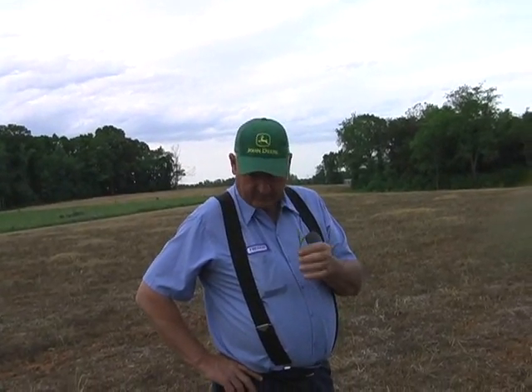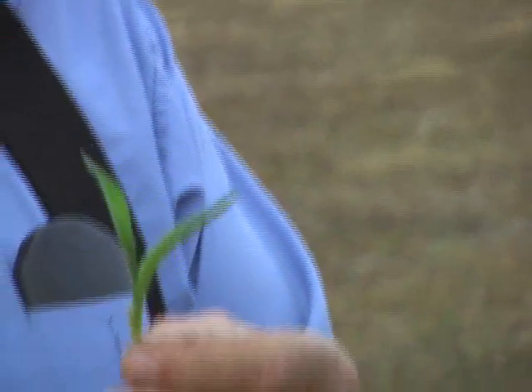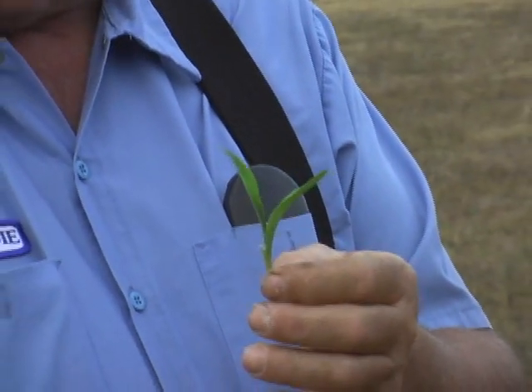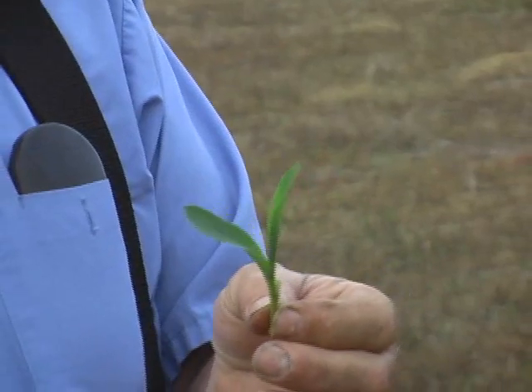Don, we fused some of this soap in pop-up fertilizer, and man, I like what I see here with this corn coming out of the ground. It's got a good green color to it, and it usually comes up and looks kind of yellow, but look at the color of that stalk there and everything just getting started.